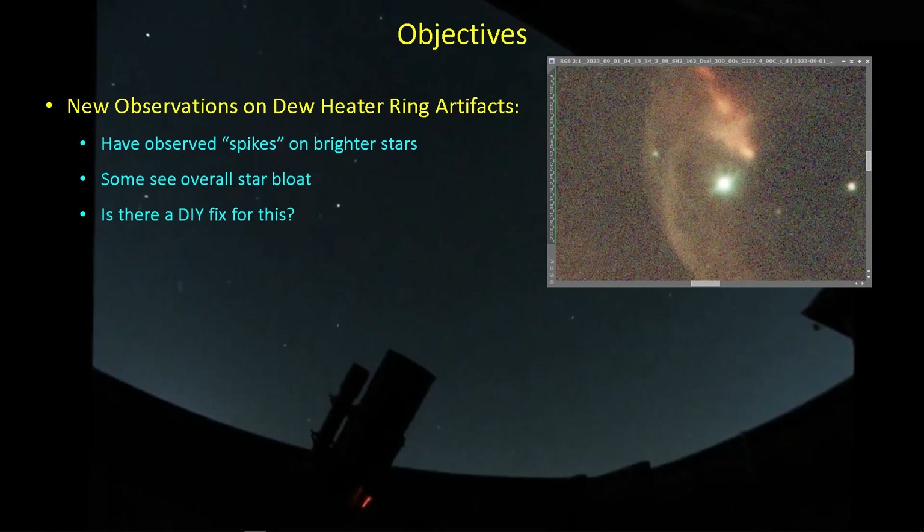A lot of us are seeing star artifacts on our brightest stars in our images when we're using the Celestron dew heater ring, and in some cases we're also seeing star bloat — just every star in the field of view gets larger as the power to the dew heater ring is increased. And maybe there's a fix for this. There's a couple of observations I came across that I want to share in this presentation.